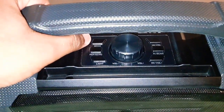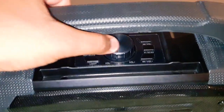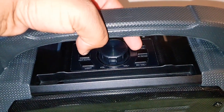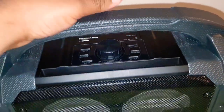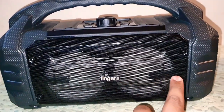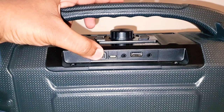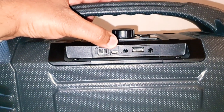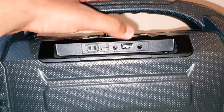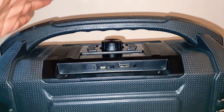On the top you have some buttons: the mode button, repeat and echo button, light control button, volume control jog dial, back song, play/pause, and forward song. In the front you have the two speakers with the LED light strips. At the back you've got an on/off toggle switch, micro USB port for charging, an auxiliary input, USB input, and a 3.5mm mic input. And that's about it.